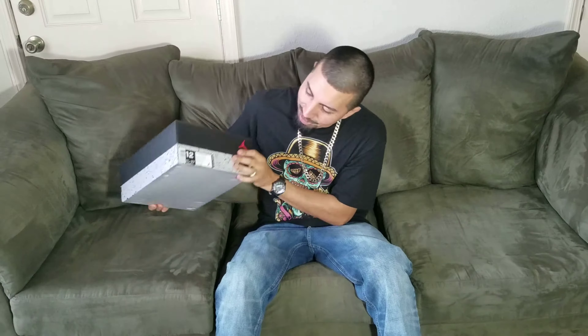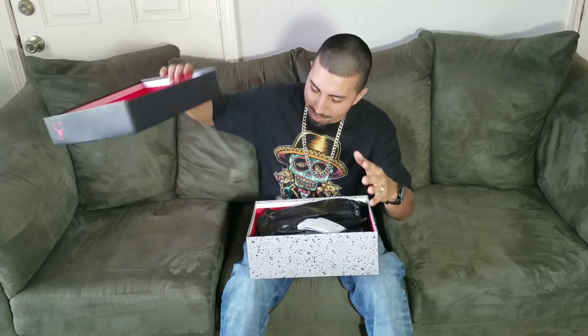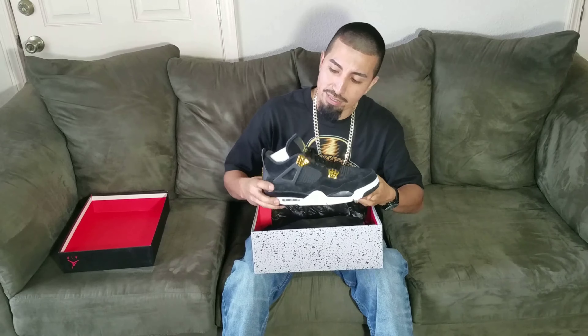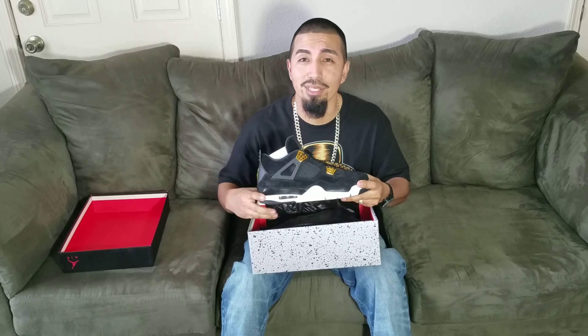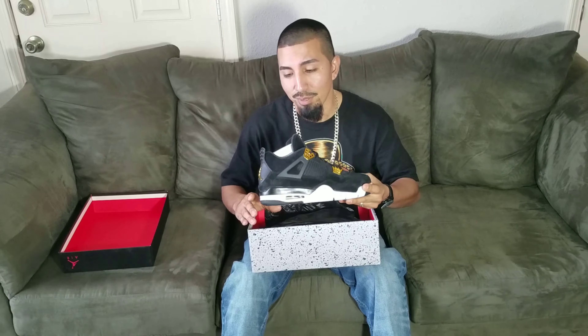What's up YouTube, we're back at the house. I've seen a lot of love and a lot of hate on these, and personally I was back and forth on them myself. But once you see them in person and got them in hand, they're pretty nice. I got my pair a little discounted so I didn't pay quite as much, which is why I'm not too disappointed with them and why I copped them.